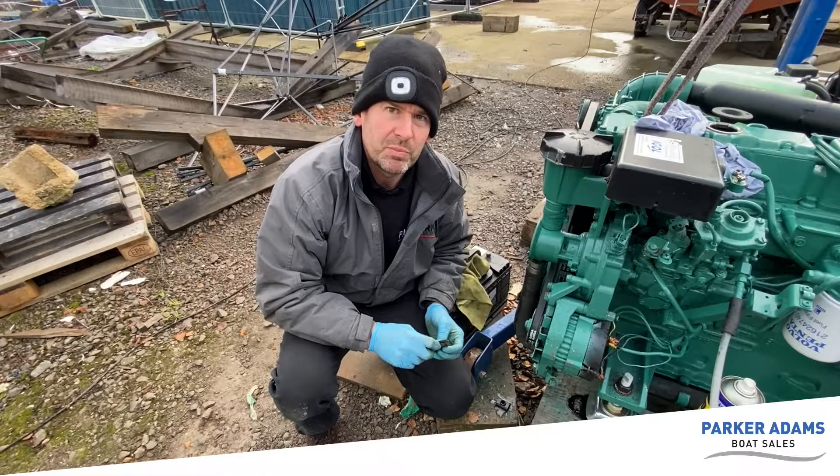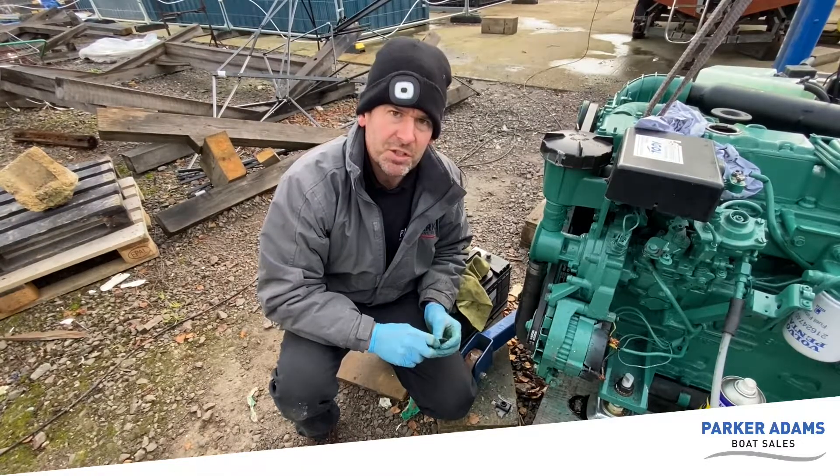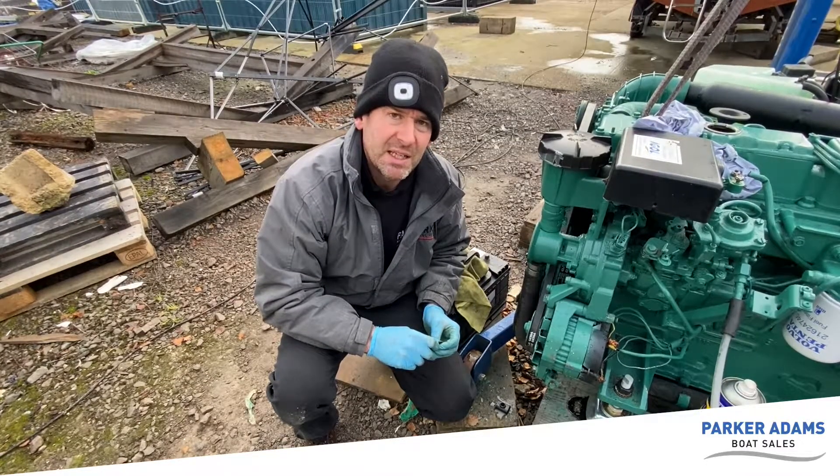Hello again, it's Jonathan Parker from Parker Adams Boat Sales and today I'm going to show you how to remove an impeller and put in a new one.